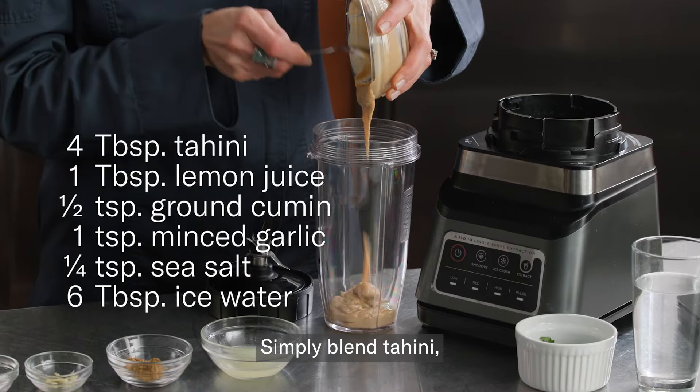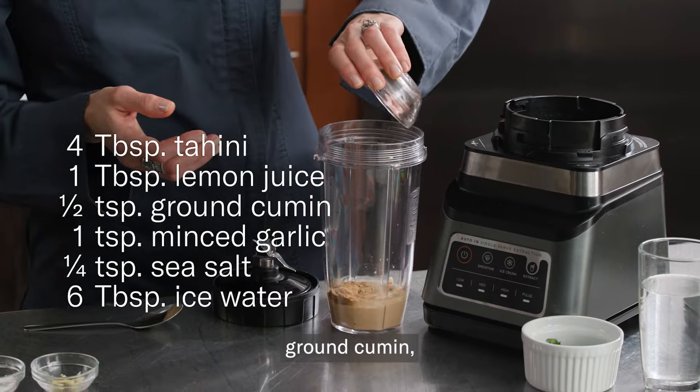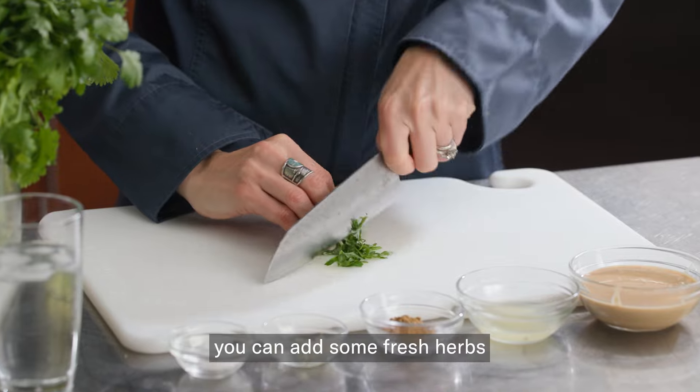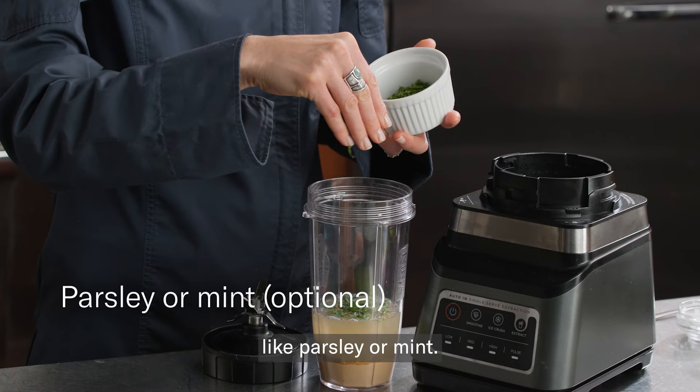Simply blend tahini, lemon juice, ground cumin, minced garlic, sea salt, and ice water. For a little extra flavor, you can add some fresh herbs like parsley or mint.